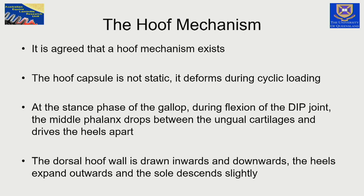During the mid-stance phase of even the gallop of the horse, the middle phalanx drops between the cartilages, between the heels of the foot, and the middle phalanx is almost parallel with the ground. So there are large changes to the horse's foot. The changes in the phalangeal bones drive the heels apart — we sometimes see this in the metal of the shoe as parts of the shoe are worn away by the mechanism of the hoof. In summary, the dorsal hoof wall collapses inwards, the heels are driven apart, and the sole does descend into the hoof capsule.